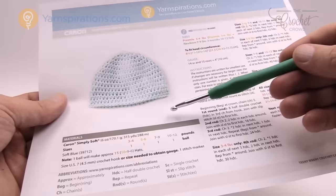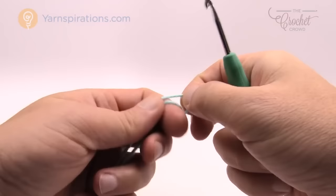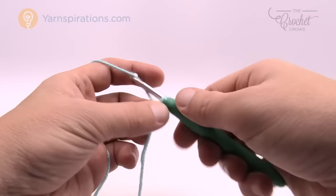Without further ado let's start working on this project. Let's begin with our Caron Simply Soft yarn, create a slip knot — and this is for beginners as well. The first three rounds on any one of the four sizes are identical to each other. Here's our slip knot on the hook — remember that it never counts as one. We start at the top of the hat and work our way down to the forehead of the child. We're going to chain three, so the one on the hook never counts: 1, 2, and 3.